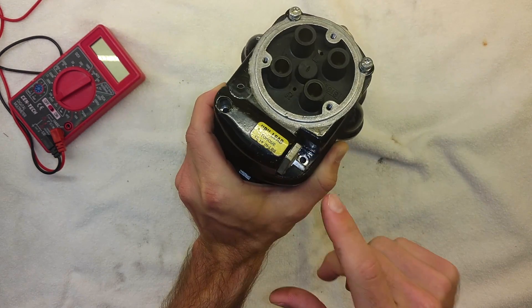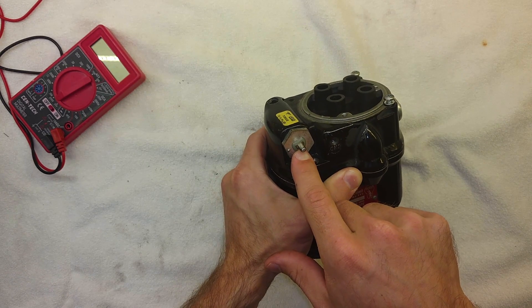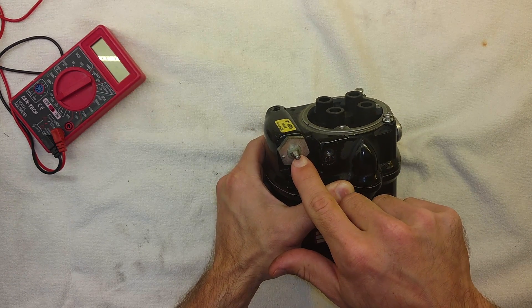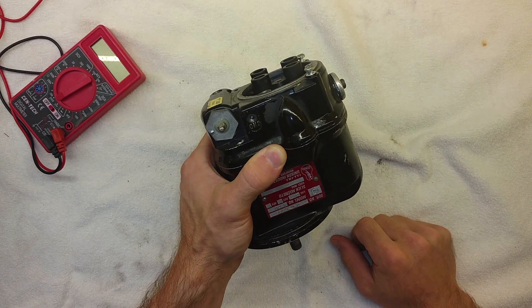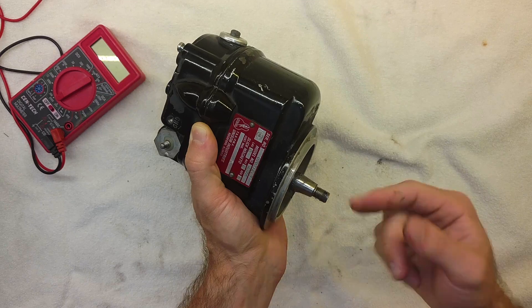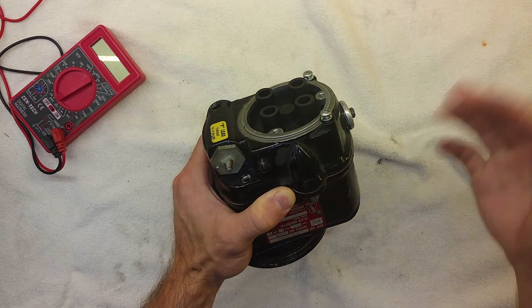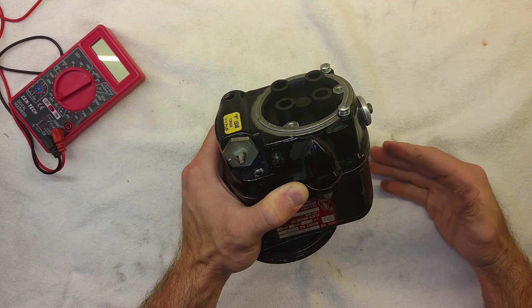You've probably heard about P-leads. P-leads are the skinny little wires that ground out the mag to make it stop producing spark when you turn the key off. Because once you start spinning this, once the prop starts turning, once the engine starts running and that shaft is spinning, this starts making spark. It's going to continue making spark forever until the engine stops turning.